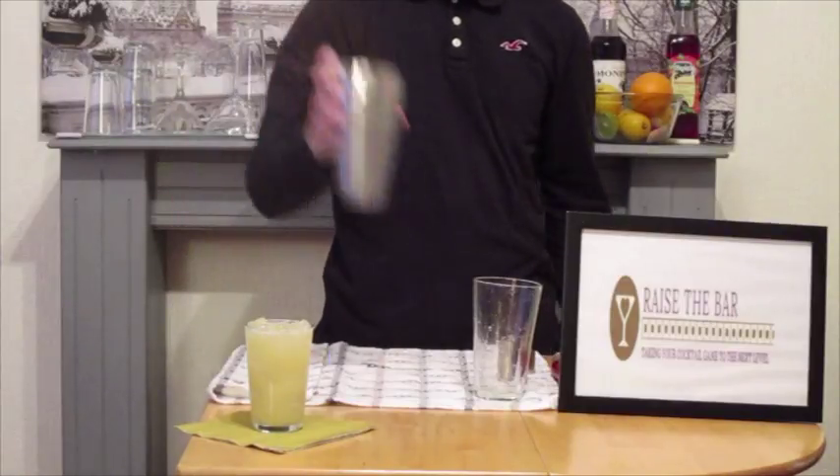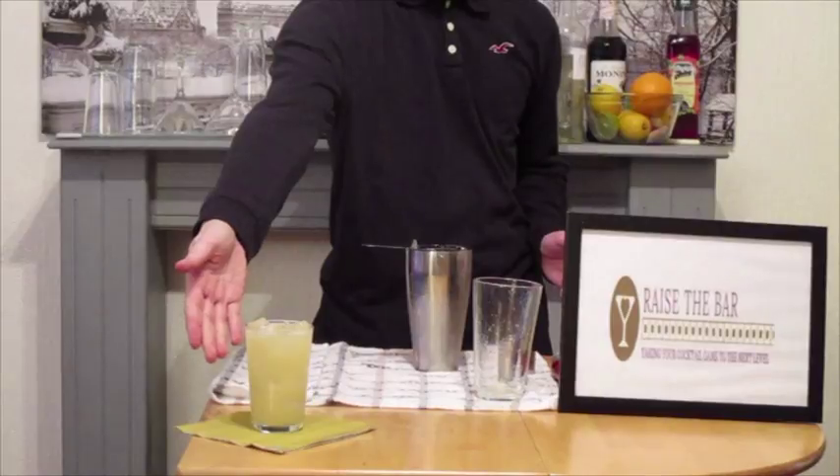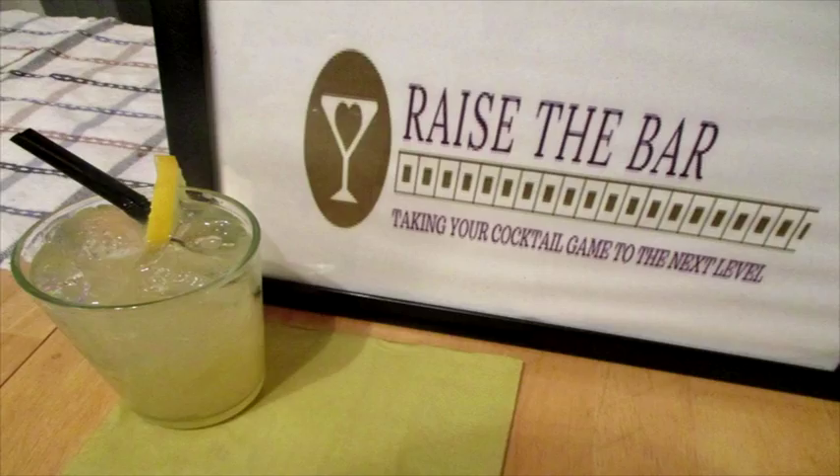And that is a cable car, topped with a lovely lemon wheel. Raise The Bar looks forward to seeing you next time. Goodbye!